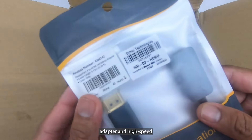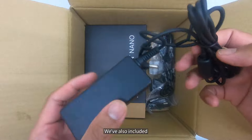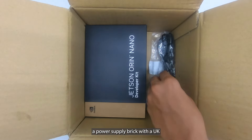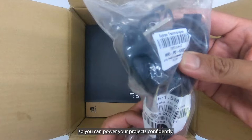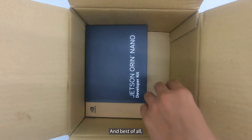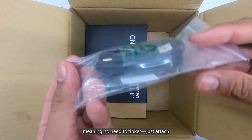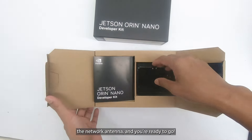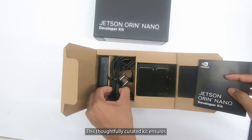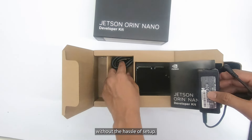Also included is a network antenna for seamless connectivity, a DisplayPort to HDMI adapter and high-speed HDMI cable for monitor compatibility, and a power supply brick with a UK plug power cord featuring a 13-amp fuse, so you can power your projects confidently. Best of all, the kit comes 95% preassembled — just attach the network antenna and you're ready to go.